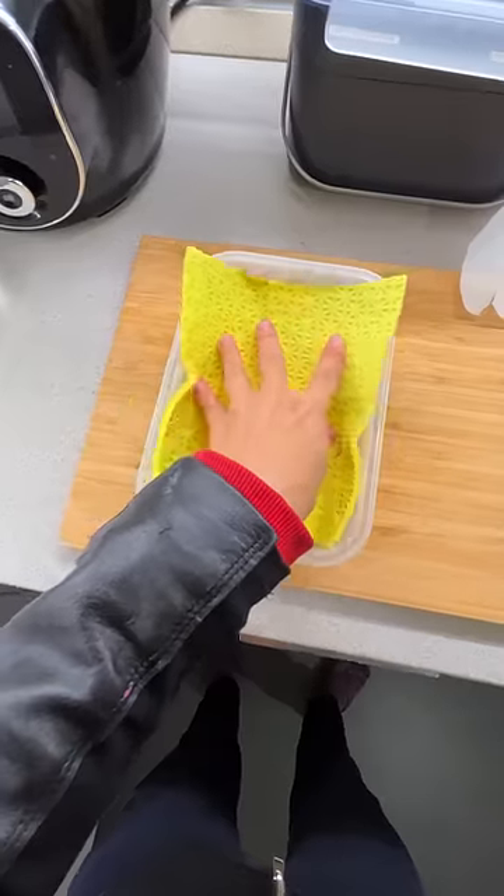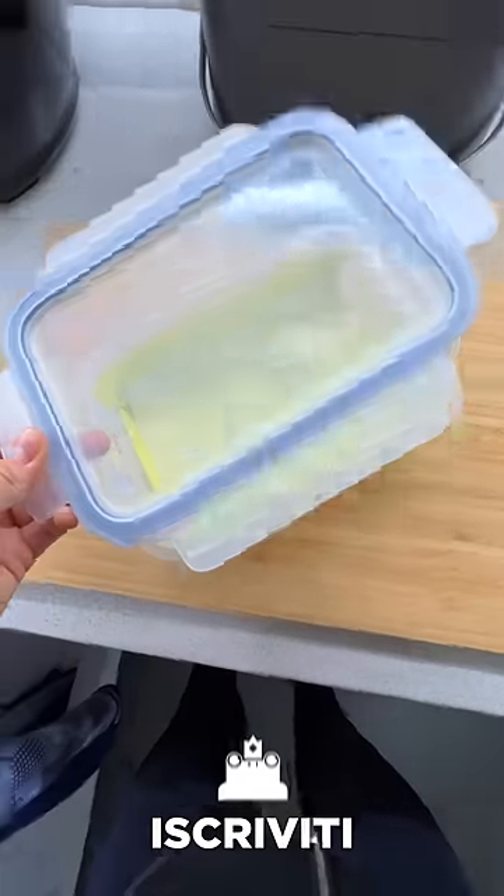You can even make one at home using a kitchen sponge and baking paper. To all the painters watching right now, I ask: have you ever used one? And if the answer is no, why not? I love it. It's fantastic.